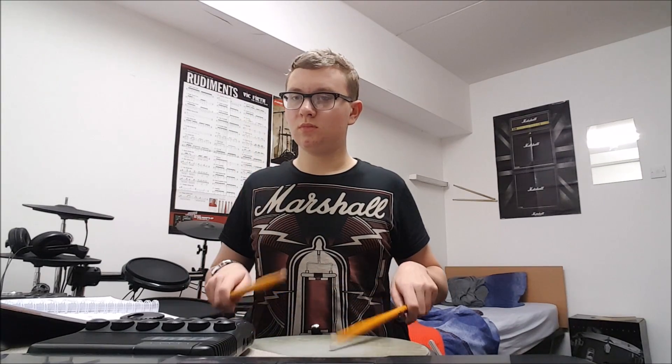Left hand lead at 50 beats per minute. I'm going to play the same rudiment at 80 beats per minute. Then left hand lead at 80 beats per minute.